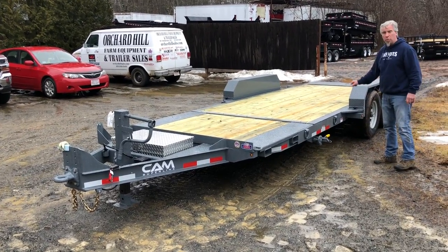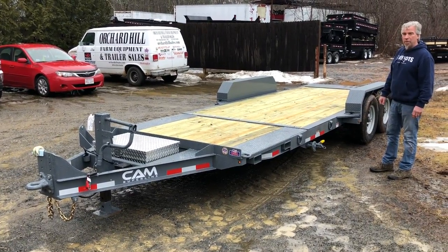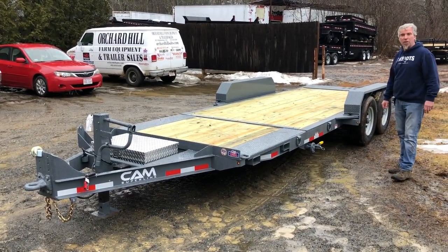83 inches between the wheels with removable fenders — this 7-CAM can't be beat. 16,000-pound GVW. Thanks for looking, have a great day.